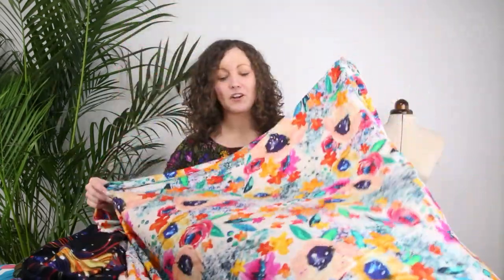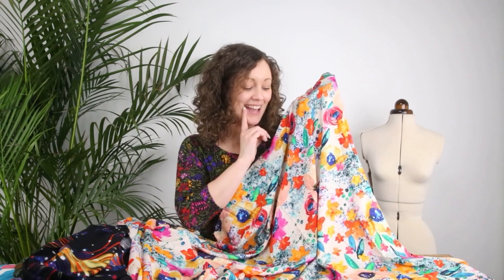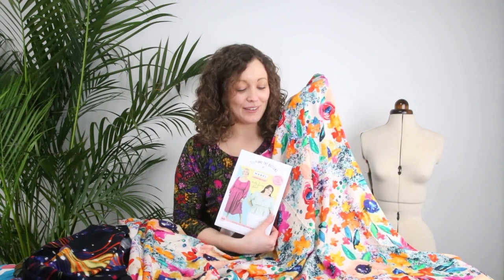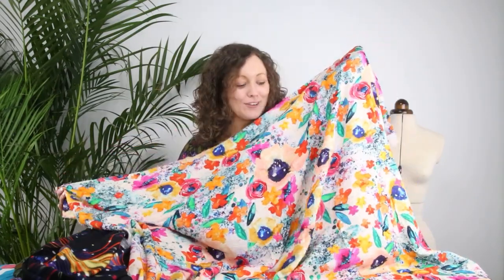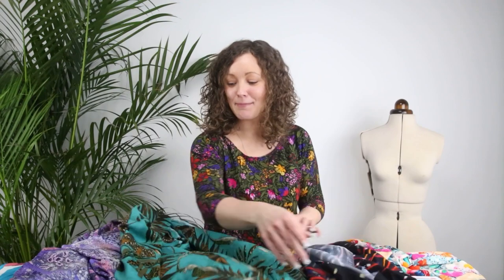The last one is our Rose Relations print, and I'm ending on this because I think it just screams spring and summer — it will be absolutely beautiful in the Mabel. I've already made a top in this but I do want to make a dress in it for summer as well. The Mabel dress in this print would be an absolute pattern and fabric match made in heaven — it's just gorgeous. How much joy would it bring you to wear a dress or a blouse in this absolutely beautiful print?